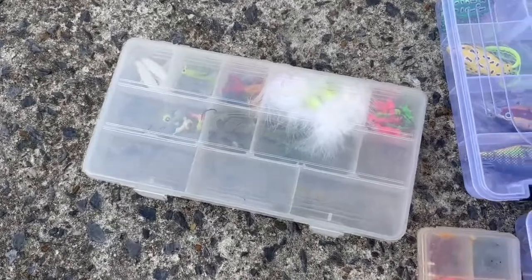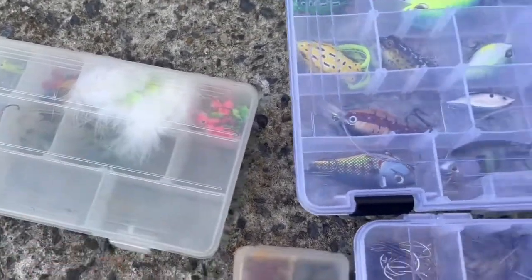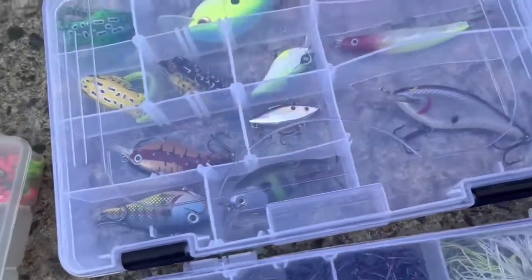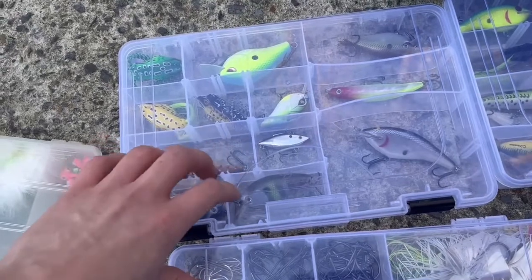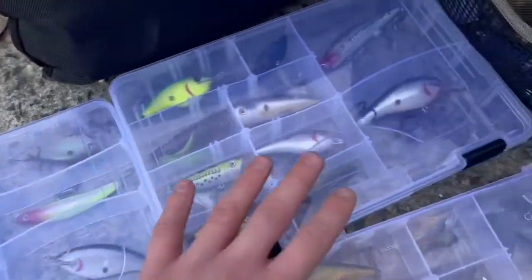Now for the actual tackle I'm bringing, I'm not bringing a lot. I'm just bringing this, which has a lot of jigs on it. I have my beads and some silver hooks and weights on this mini tackle box. In this one I have all just different lures.